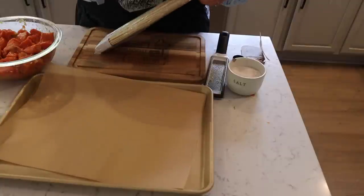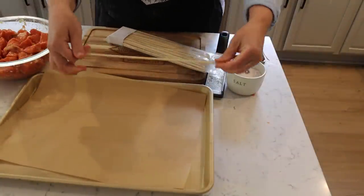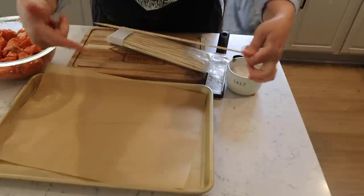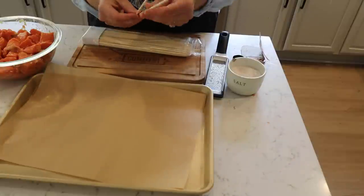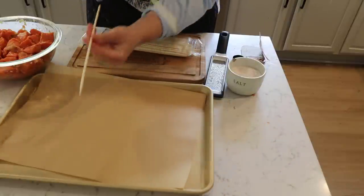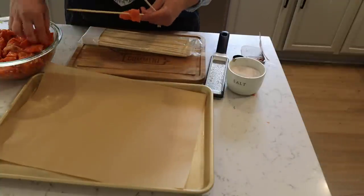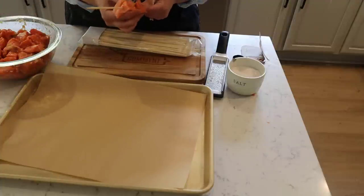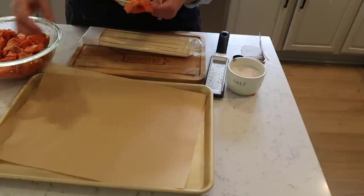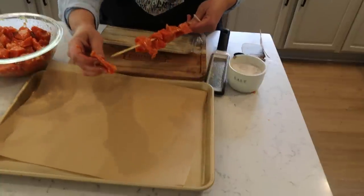Here is where my dad's tip comes into play. In the past when we've made shish kebabs we just put them on one skewer, and then when you try to flip the salmon it just turns in a circle. So dad said we need to use two skewers so that you can actually flip it. We're going to test that out today. Now with the Traeger I don't think we need to soak the skewers because there's no actual flames — it's just getting smoked.